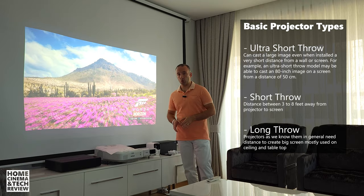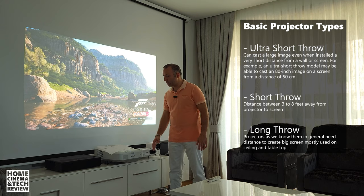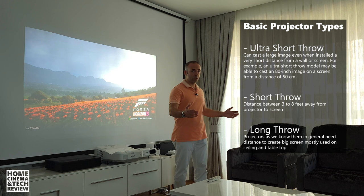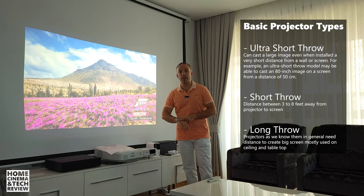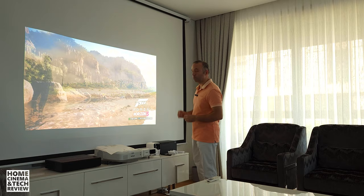Ultra short throw projectors throw the screen from an ultra short distance. In this case with the Epson EB685WI, which is a 720p projector connected to an Xbox Series X 4K console, it's delivering Forza Horizon 5. The picture quality is quite good. The room is filled with light — there is a huge window open to the garden and two more large windows — so it is about two-thirty in the afternoon with a lot of daylight.